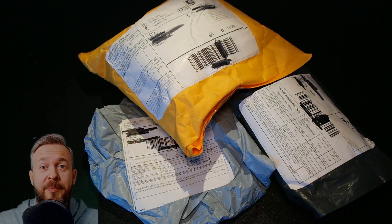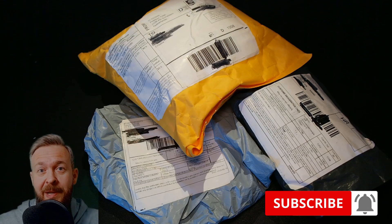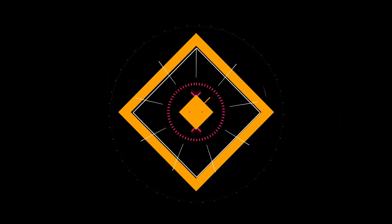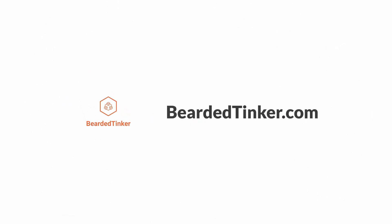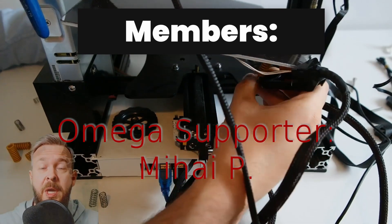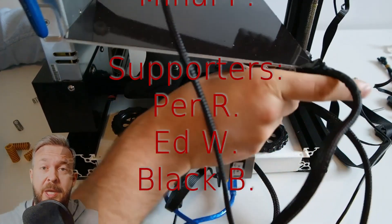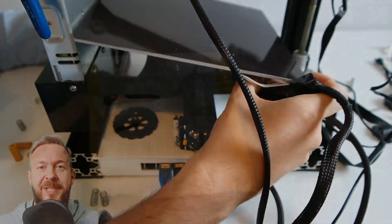Hi and welcome to the mail day with Bearded Thinker. Today we will be opening some more mail. Before we go any further with today's episode, I really would like to thank all the members who have joined my channel. Thank you very much, your support really means a lot. And now let's get cracking with the video.